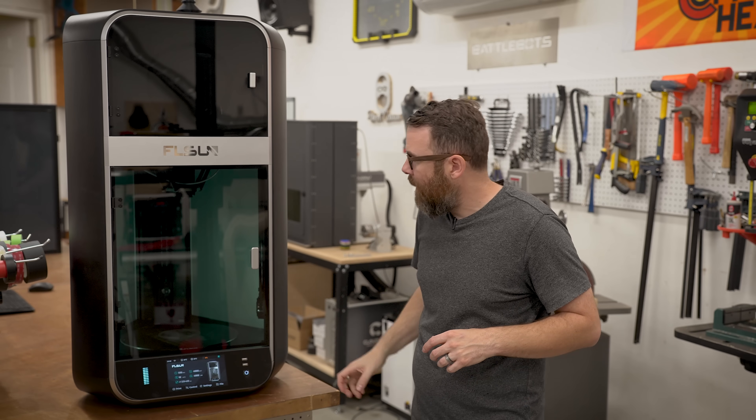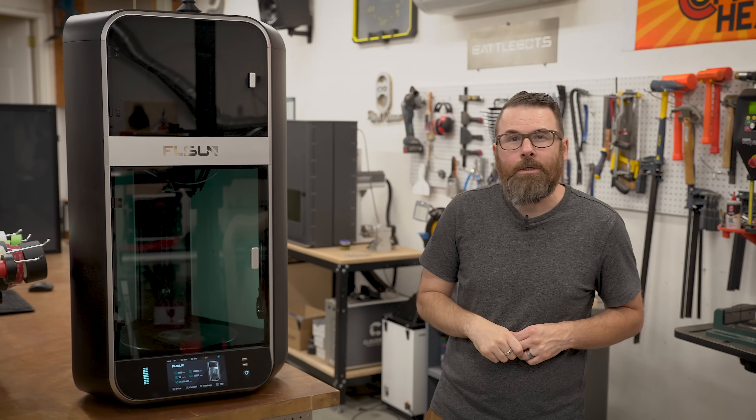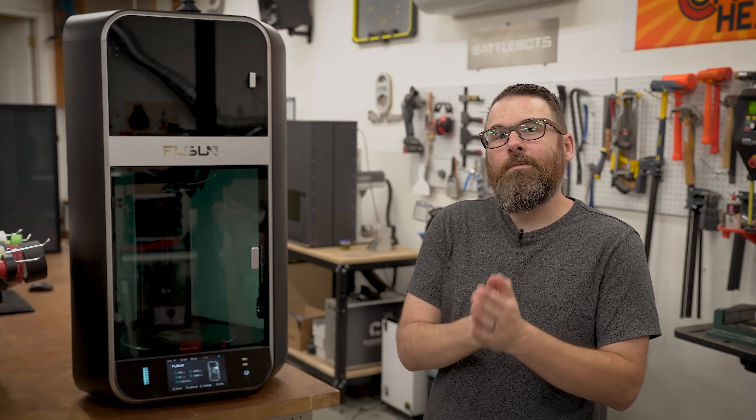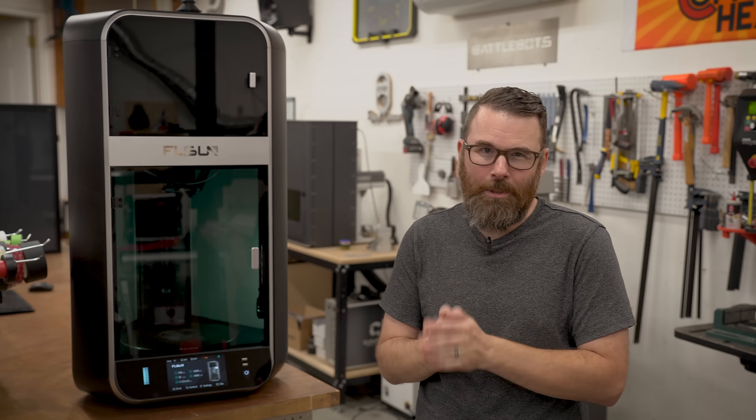Look at this — it's got this metal frame, it's massive, you have this huge build volume, beautiful LCD screen, but it doesn't work. It doesn't actually do the things it says it's going to do. And this is becoming very commonplace in the consumer 3D printing industry.